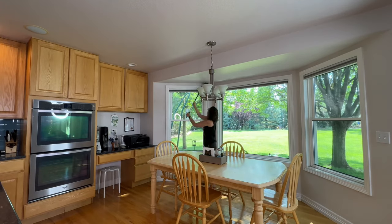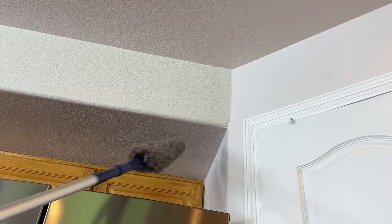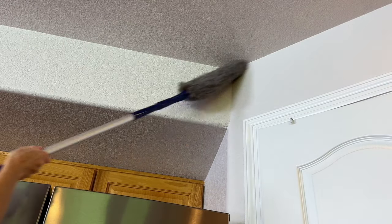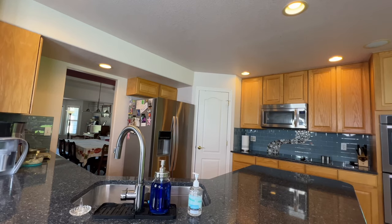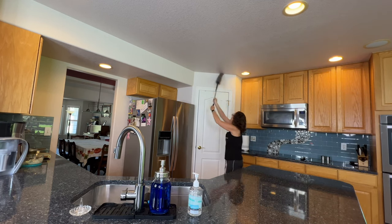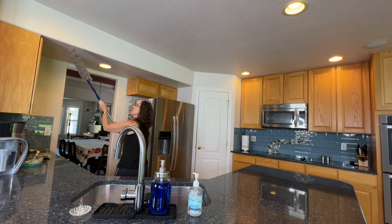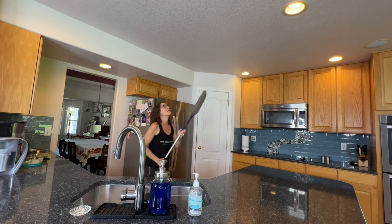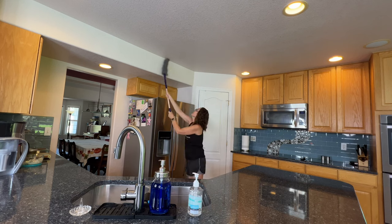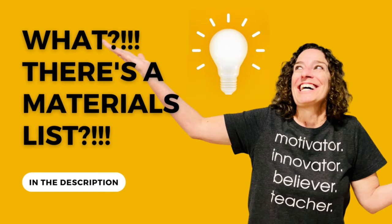We want to start by working from top to bottom. I'm going to grab this little duster and go over all the edges of the windows, all the creases and crevices to remove any cobwebs, dirt, and debris sitting on those upper ledges, going all the way around the kitchen. My extension rod came with multiple cleaning devices — I'll drop that in the links below, along with a materials list in the description.